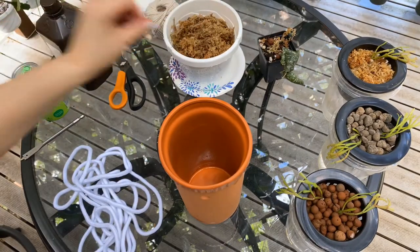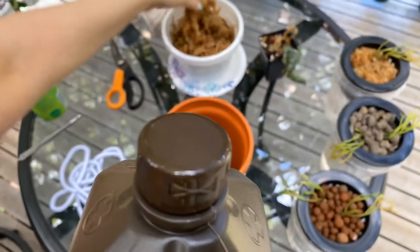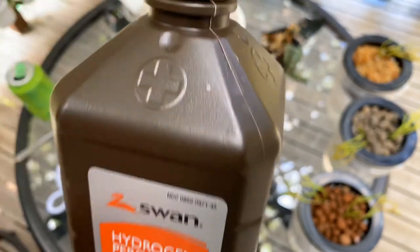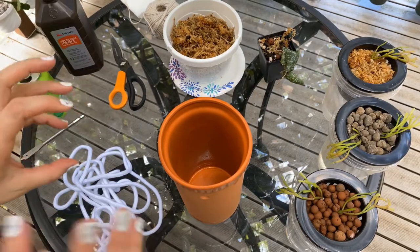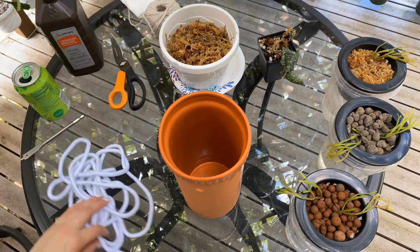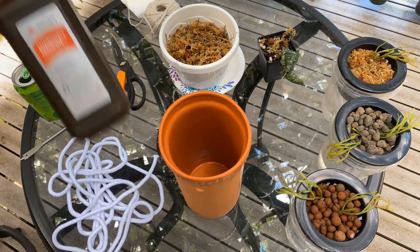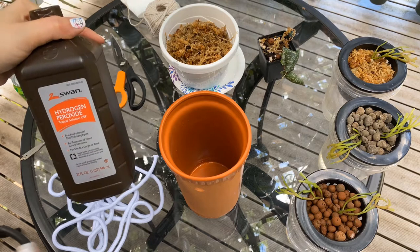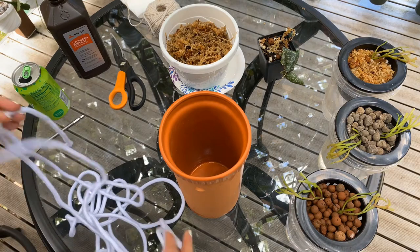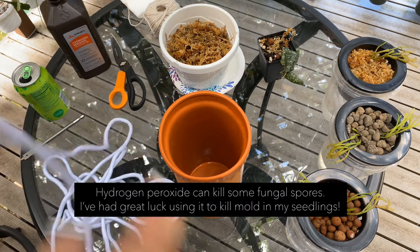I've got this sphagnum moss pre-soaked, and I've got hydrogen peroxide. What I like to do is take the sphagnum moss and spray or soak it down really well with hydrogen peroxide before working with it. Even after the fact — if the sphagnum moss starts turning black or getting weird after a couple months — a quick fix is to dump hydrogen peroxide all over it. It will keep things looking and functioning much better, especially if you're concerned about mold or a bad fungal outbreak.